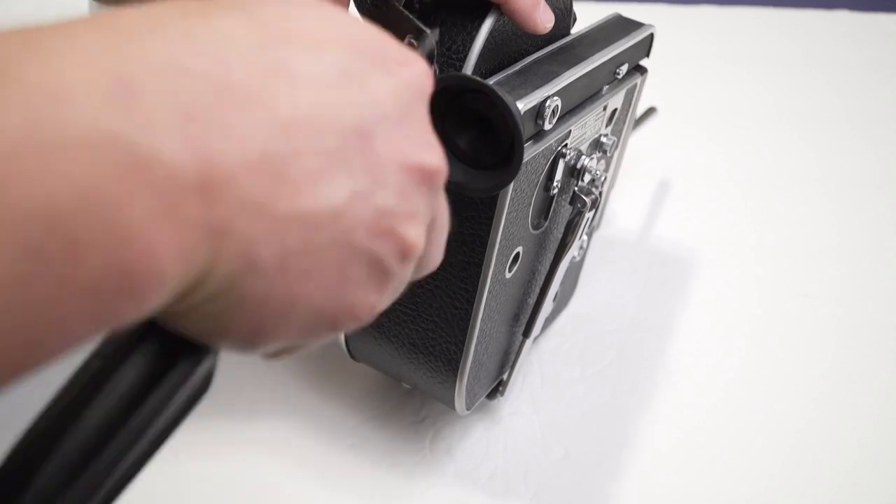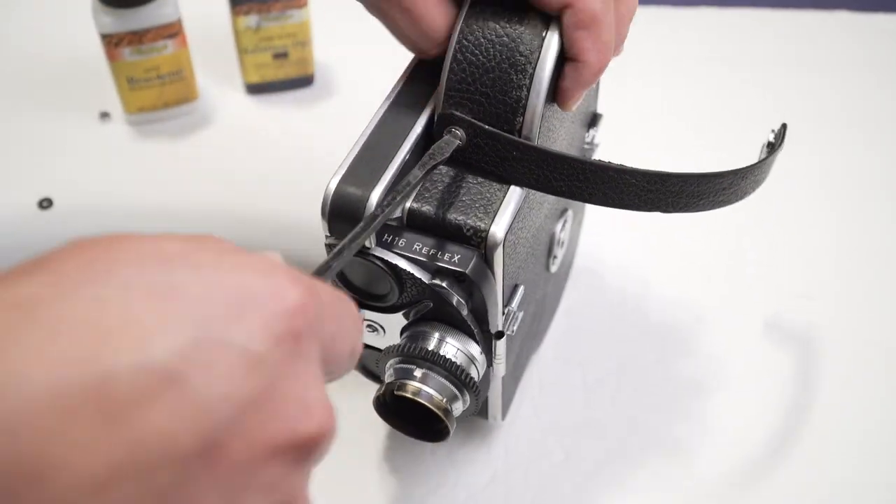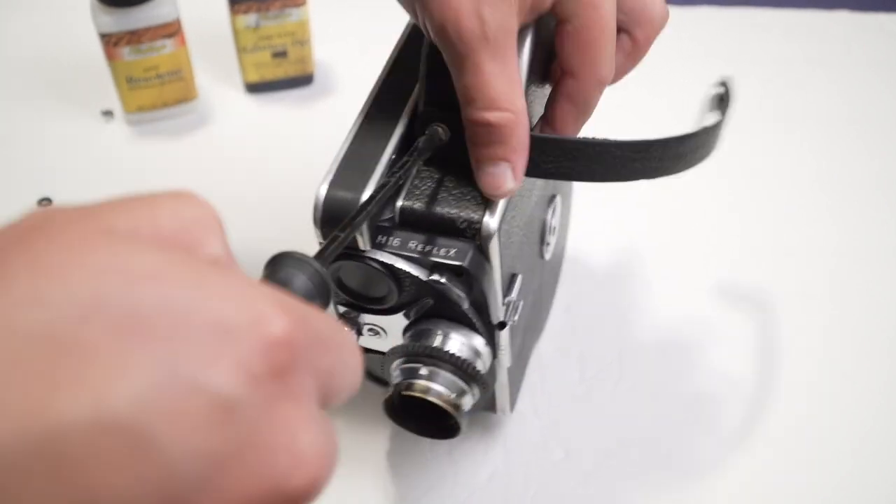I removed the strap that goes on top of the camera and the winding lever to have more control, and then I was ready to start dyeing the leather.